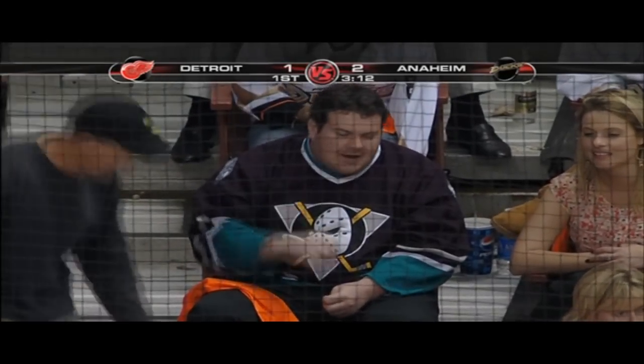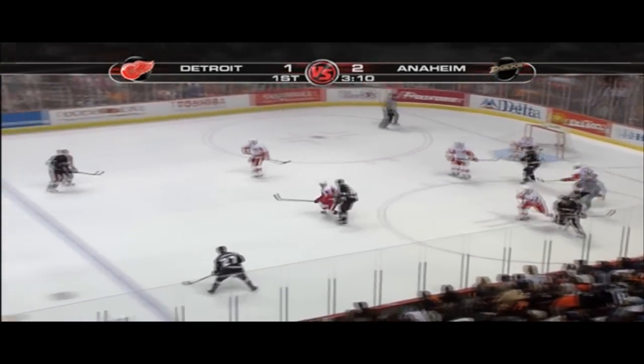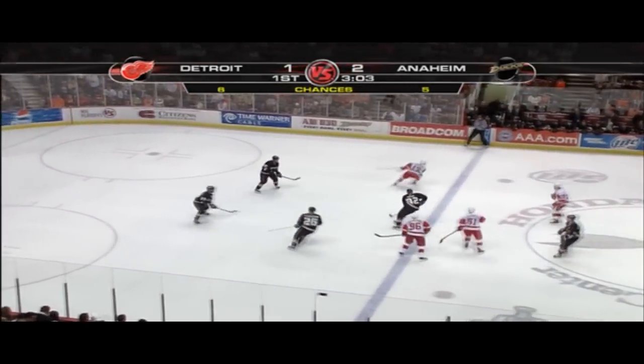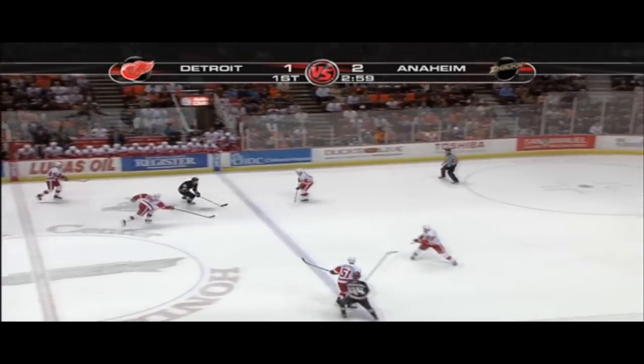With Camp Pendleton and other service bases nearby, they kept some orange in it for Orange County as part of the new design. One thing that fans in the top row appreciate, as well as some of the players, is that the sleeve numbers are legible from the top of the arena.